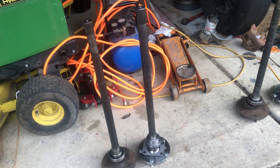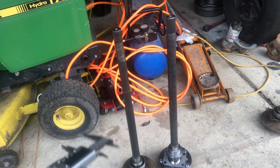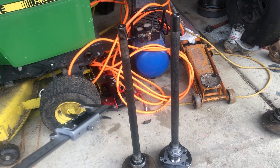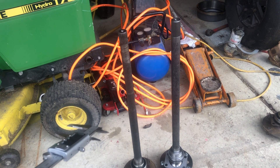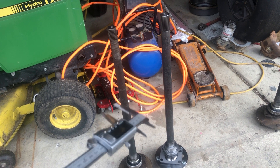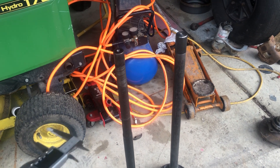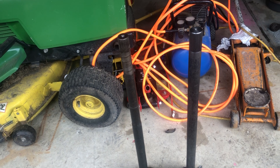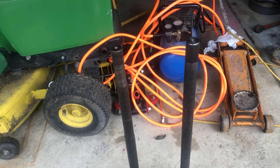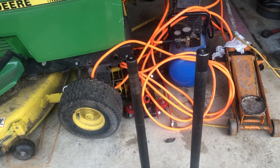Hey YouTube, just doing a quick little video here on the Ford 9-inch rear axle shaft comparison. On the left we have a 28 spline stock axle shaft and on the right we have a 31 spline chromoly axle shaft. These particular axles came out of the early Bronco, 1976 through 1978, so they're also the big bearing. Just wanted to do a quick video for if you're on the fence about whether you want to upgrade your axle shafts.